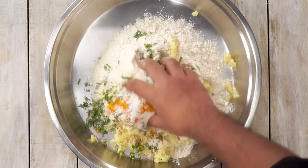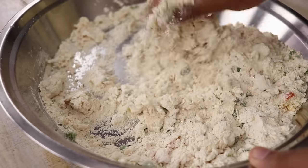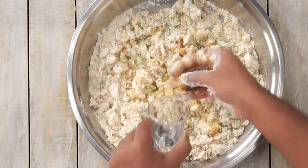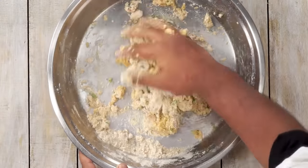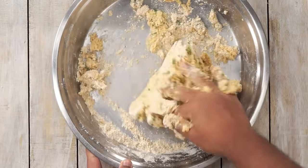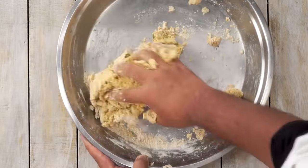Now we will mix all the spices really well with the Aloo and the Atta. After it is really well combined, we will add a little water at a time and make a dough. Please don't add too much water as there is a lot of Aloo in this Atta. You might feel there is not enough water, but keep kneading it and it will come together. So be careful with the quantity of water.